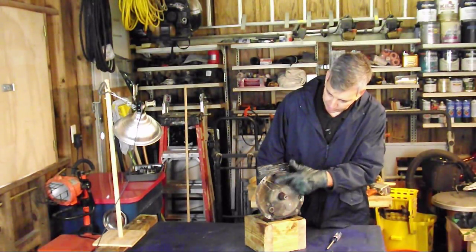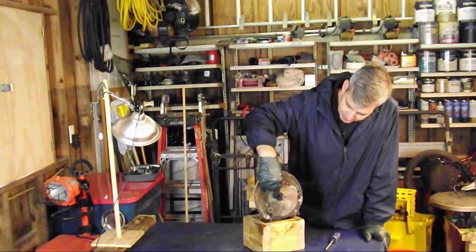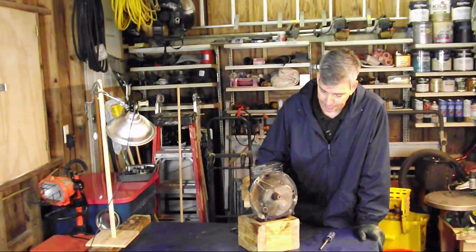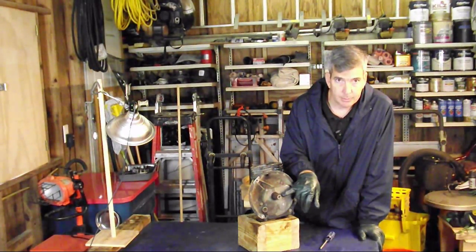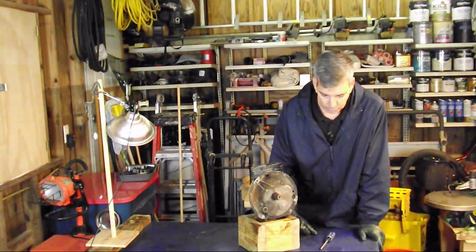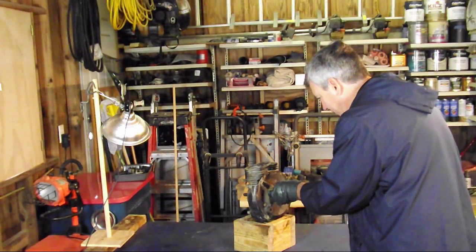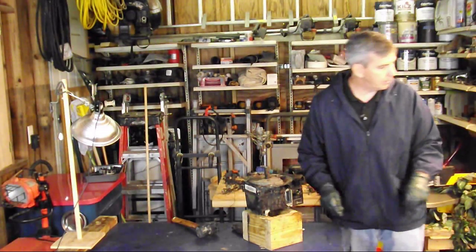We're going to be removing the sump cover right here. You can do this either straight away or you can remove this seal first. I find it works easier if I remove the seal first — it'll split easier, but it will come apart either way. A lot of the times when you look underneath your lawn mower, you'll see a little bit of oil dripping out of the bottom — it's that seal right here. I don't have the special tool to remove it, but there's an easy way: you just take a sheetrock screw and screw it in like so, and then pull up on it.